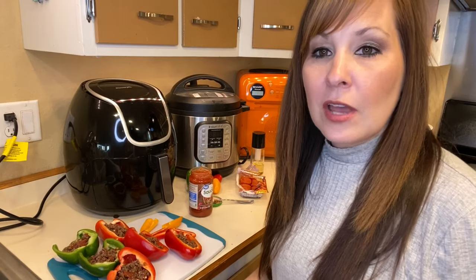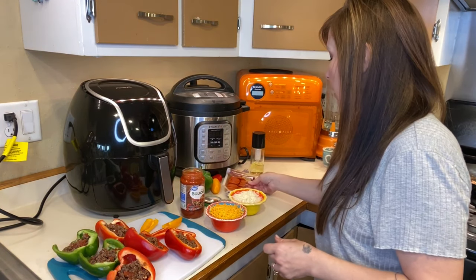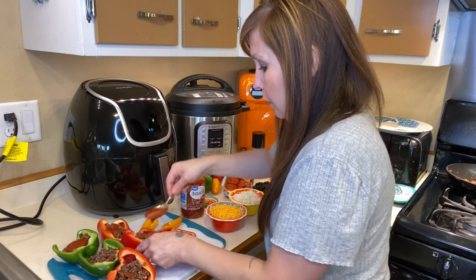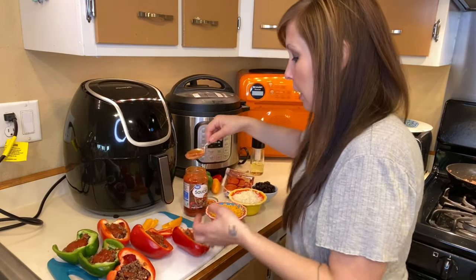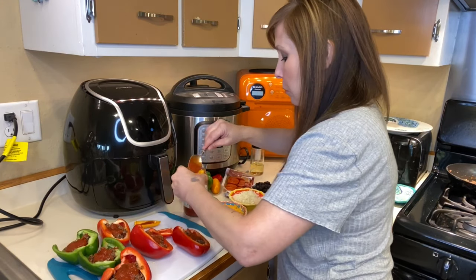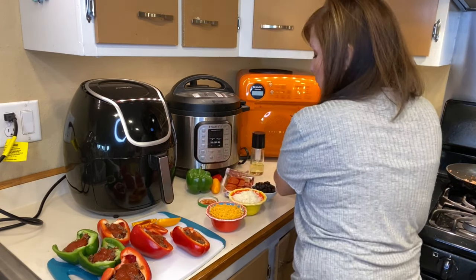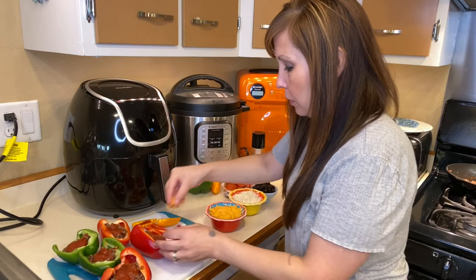Now that I have the meat sauce inside, I'm going to start topping these. I have mild cheddar, mozzarella, pizza sauce, pepperoni, and black olives. I'm going to put a spoonful of sauce in all of these. You could probably use spaghetti sauce too if you'd like. For the little ones, I'm just going to add sauce and cheese — I'm not going to put the meat inside.